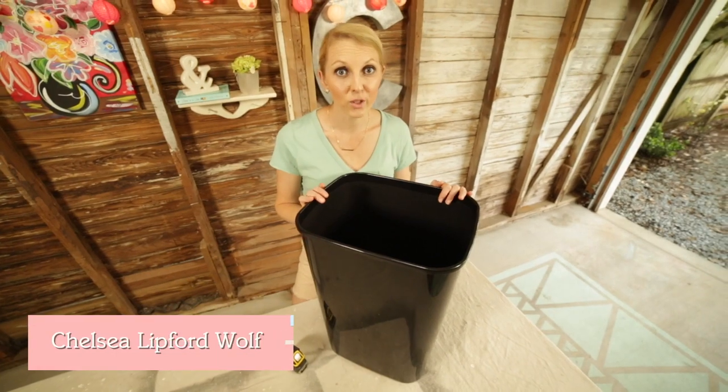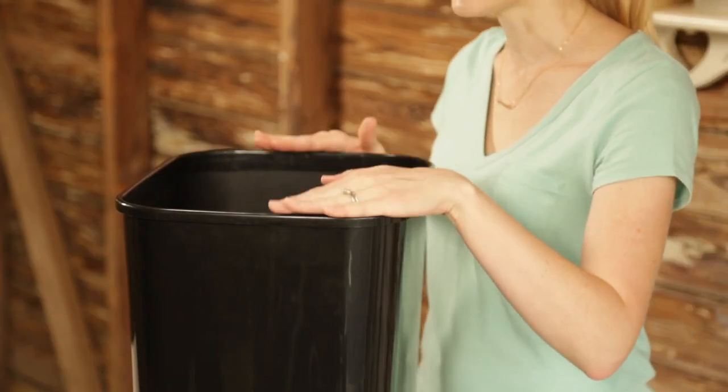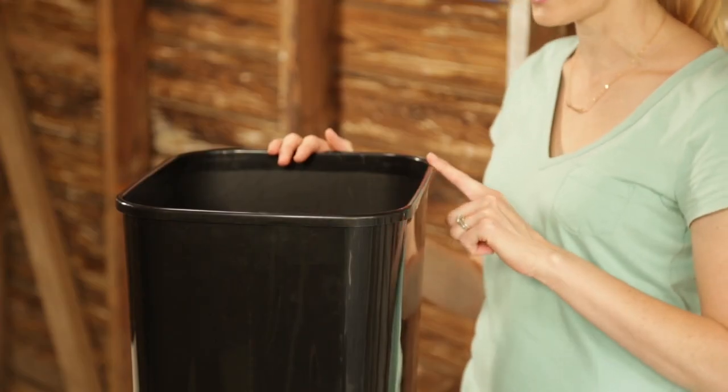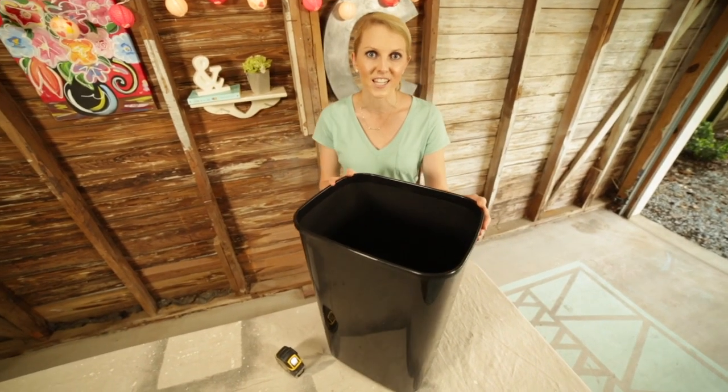You really need to have the trash can you'll be using in hand so that you can build your cabinet around it, and I'm building mine specifically for this trash can. Another tip is to make sure you have at least one straight edge so that it'll sit flush against the tilt-out that I'm incorporating into the cabinet.